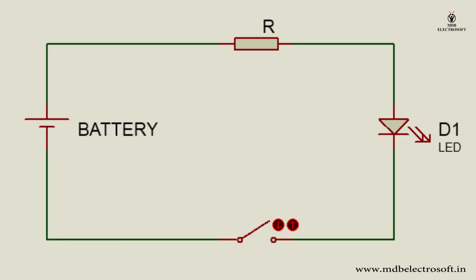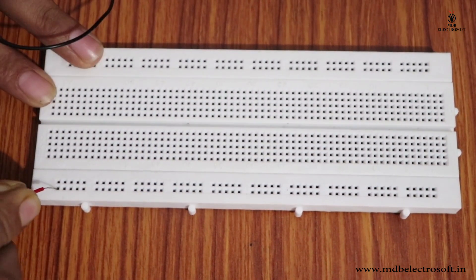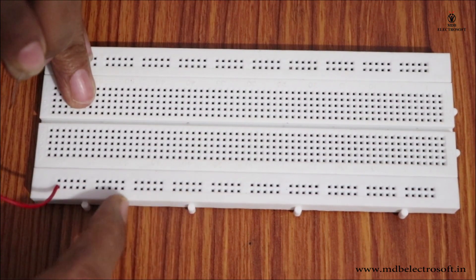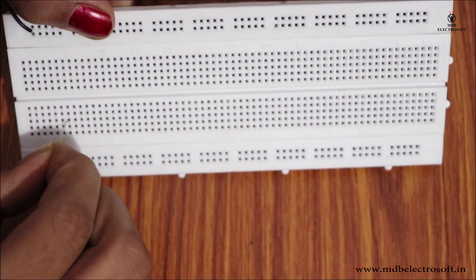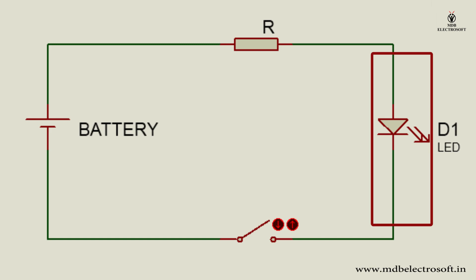Now we will make a small circuit for switching an LED on and off using a switch. Connect the positive red wire to one row and the negative black wire to another row. The resistor is connected to the positive terminal of the battery, so mount the resistor over the row with horizontal connection, and place its other terminal in a hole in the main section. The anode of the LED is connected to the resistor and the cathode to the switch.